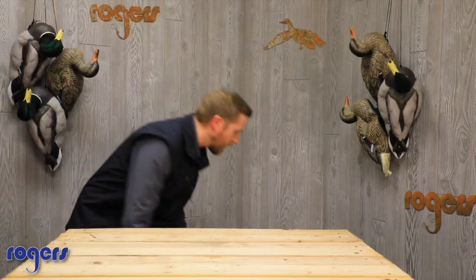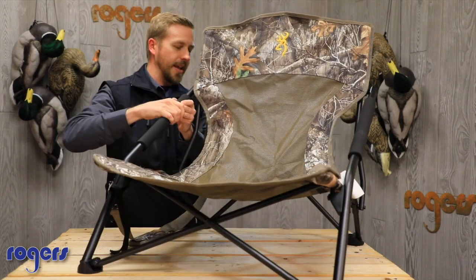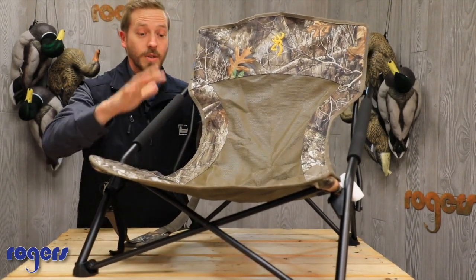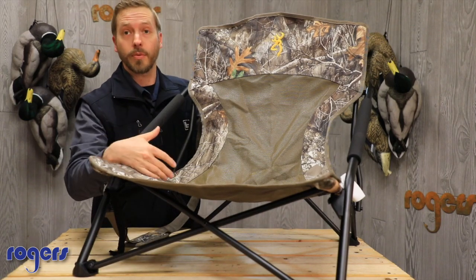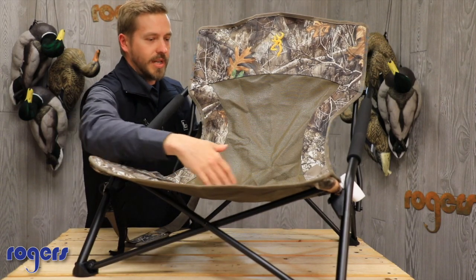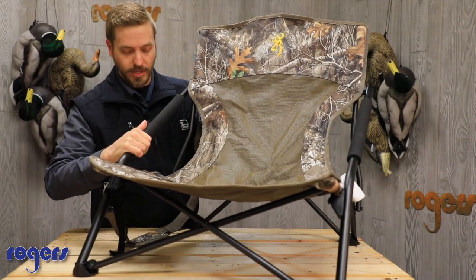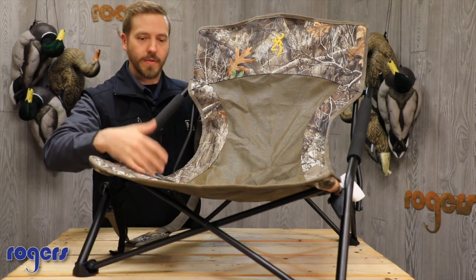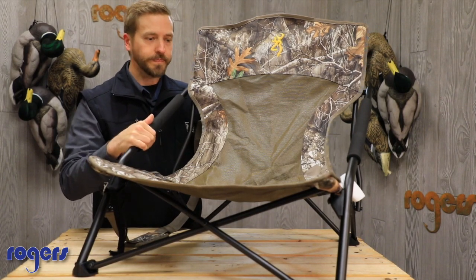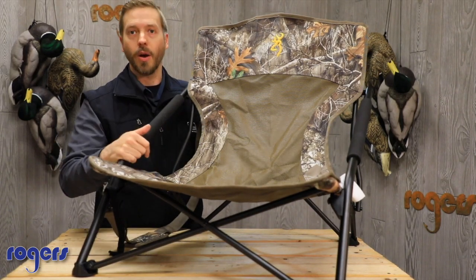The big brother to that is the Browning Strutter MC. This guy is gonna be bigger at 25 by 27 inches — you're gonna get about three more inches in width on the seat. A little bit more of a high back on it as well, so it is a nice seat. 300 pound weight capacity as well, but this is just kind of the big brother, so if you like a little bit bigger seat or if you're a bigger guy, this is gonna be the way to go.